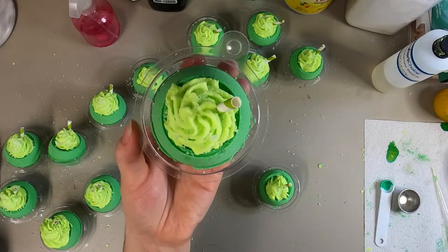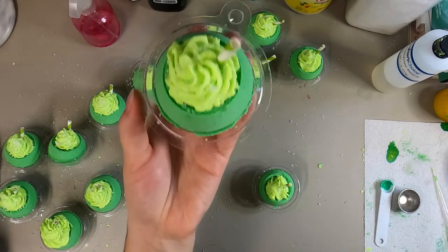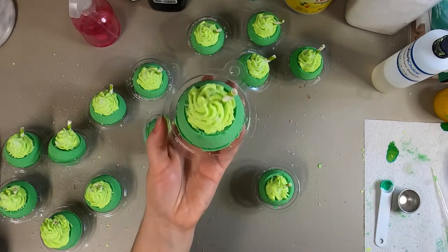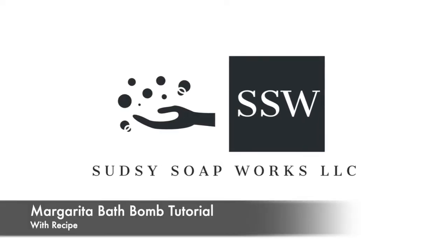Hello everyone, my name is Paige with Sudsy Soapworks. Today I'm going to show you how to make these lime margarita bath bombs. If you like this video, please subscribe and hit the thumbs up. I will include the recipe in the description box as well as in this video.